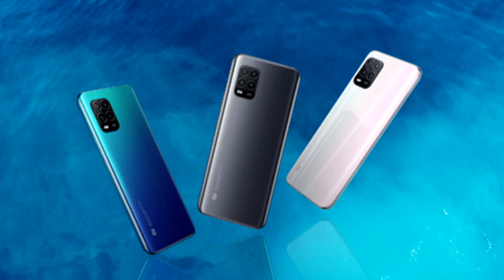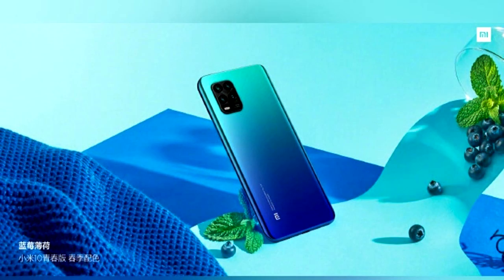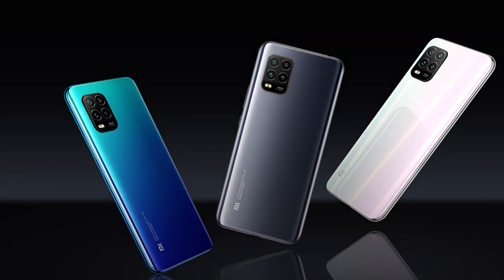The phone features a quad camera setup. The main lens is ultra wide, with a depth sensor and macro lens. The phone comes in black, blue, and white. It features the Adreno 620 GPU and a 16MP selfie camera.